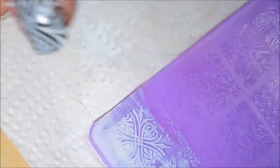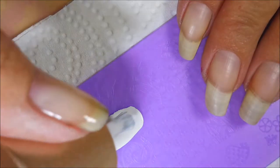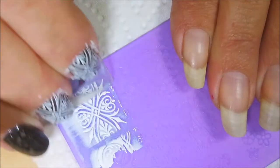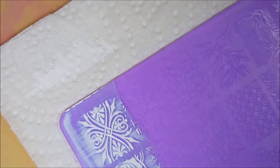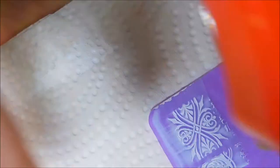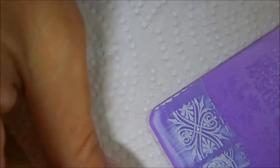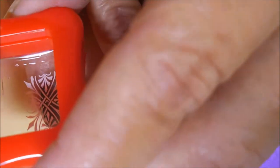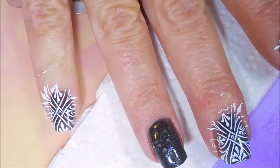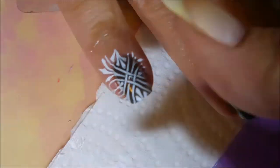I wanted to get that diamond part of it kind of in the center of the nail, so we're going to do this again. I am really, really pleased with the acrylic plates. I have played with them off camera, just to see how well I could get them to work, and I didn't have any issues with any of the images from any of the plates I played with.